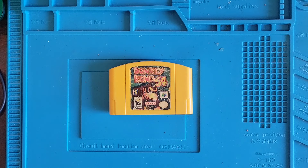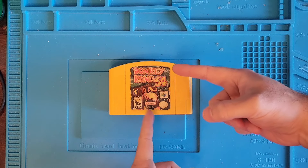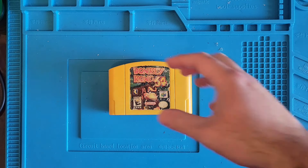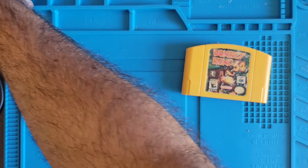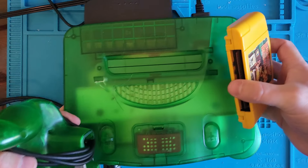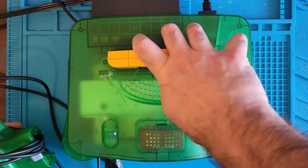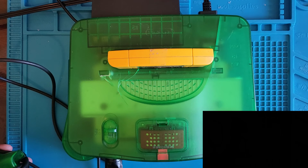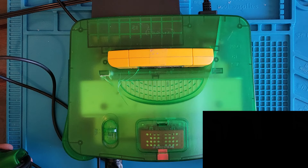Hi, this is Nick with Wolf of Miami Repairs and today we got Donkey Kong 64. So I thought this is not working. Let's see what it's doing. It's doing nothing. That's what it's doing.